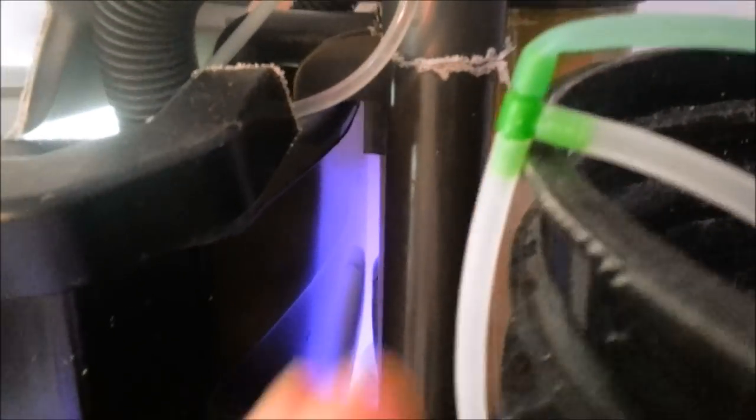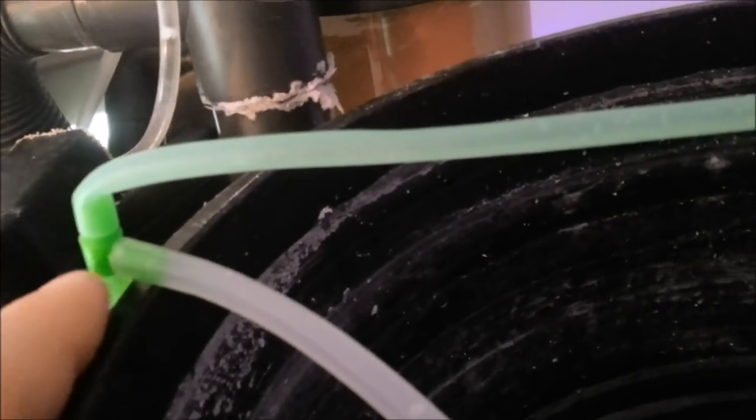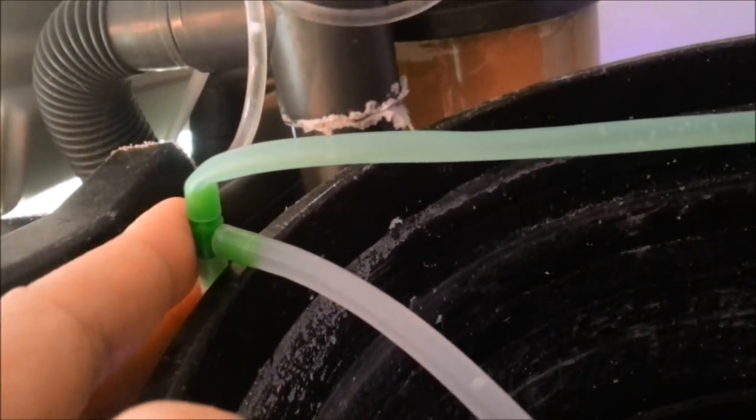I just kind of jerry-rigged this the way I thought was simple. As you can see down below, that's the bottom of my siphon tube. What I did is I took a T-fitting and plugged the float switch line into one end here, and plugged this right here. This prevents my airline from kinking — I was worried that over time it would probably kink, so I decided to do that.